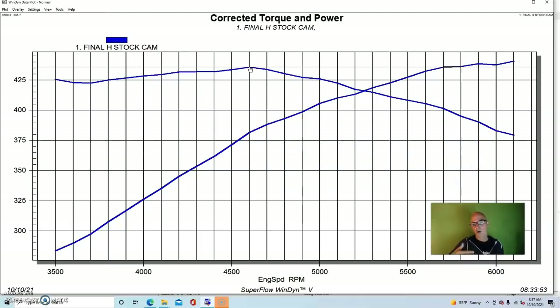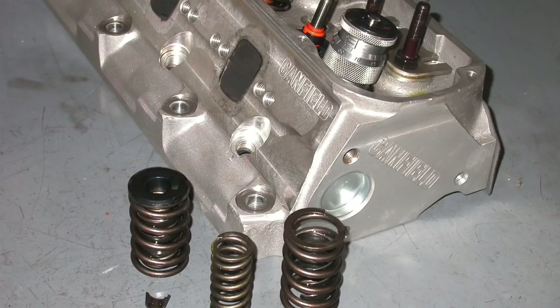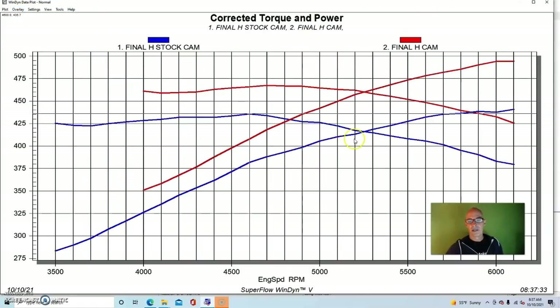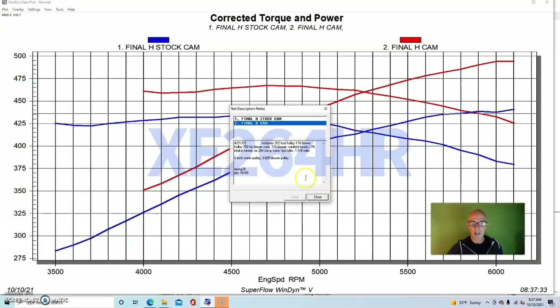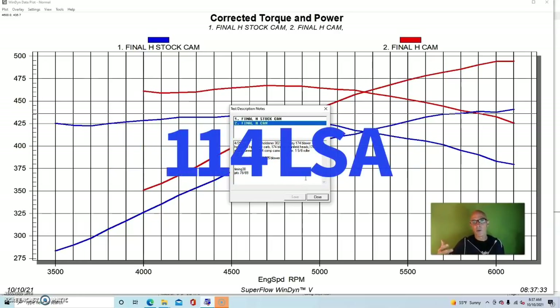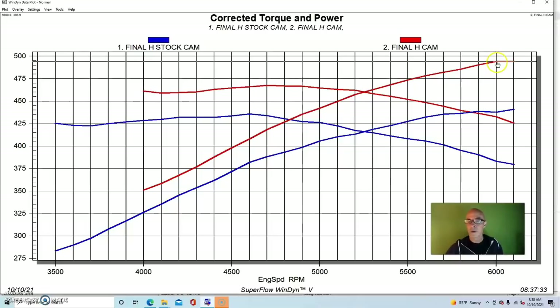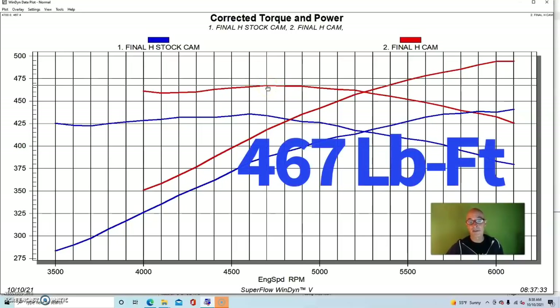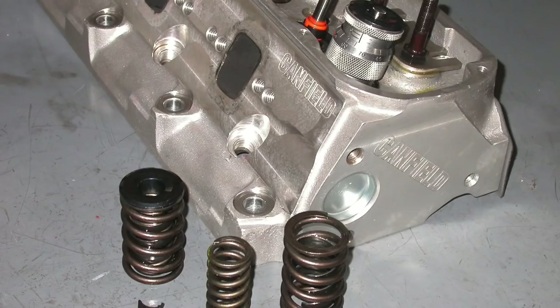The first change we made: we put a set of aluminum heads on this thing and stepped up in camshaft. We put a set of Canfield 170 heads on it and also a larger camshaft — a Comp Extreme Energy 264. The Canfield 170 heads are fairly small but really good for a mild 302 combination. Equipped with the new heads and camshaft, with no changes to the blower or crank pulley, power jumped up near 500 — 494 horsepower, with peak torque at 467 foot-pounds.